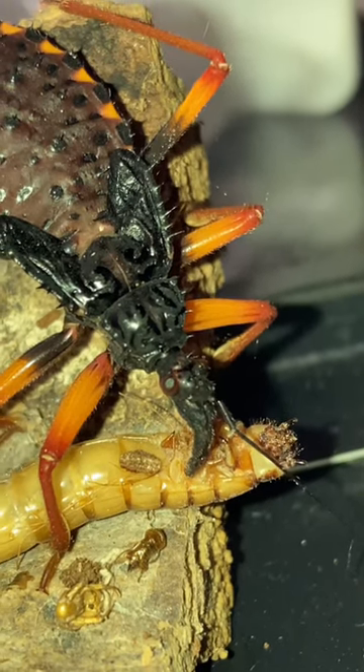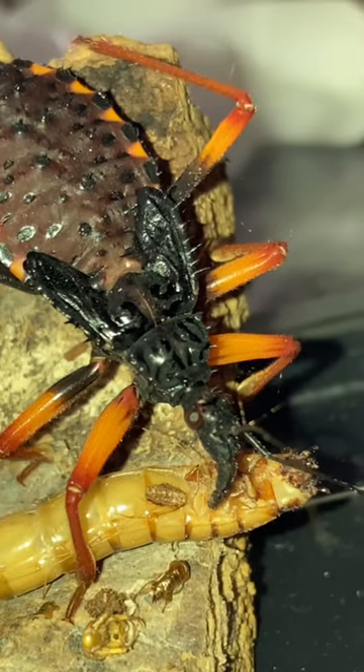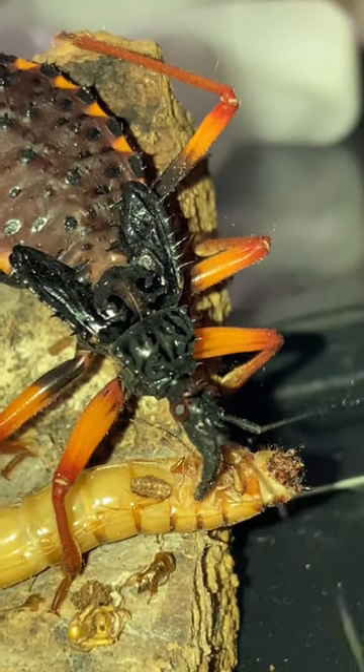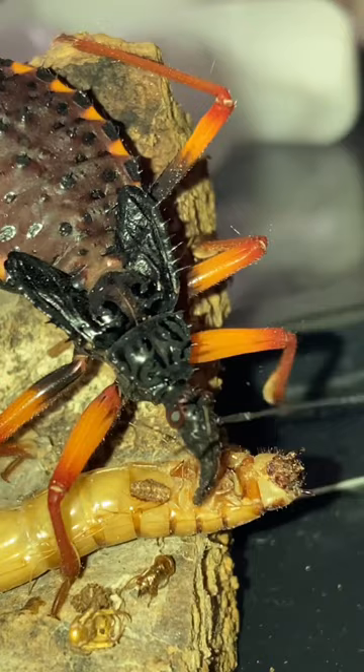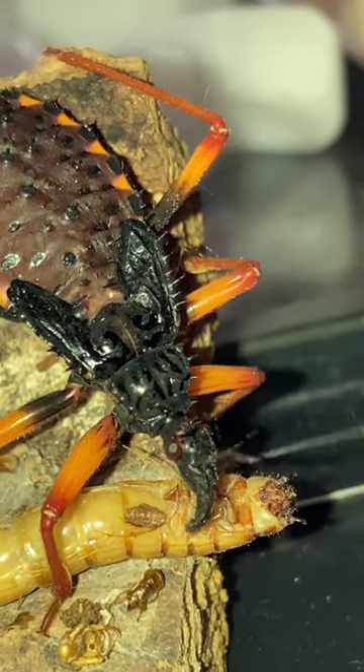Hi guys, this is my giant spiny assassin bug. You can see that needle right at the front of its face — that's called a rostrum, and they use that to paralyze their prey.